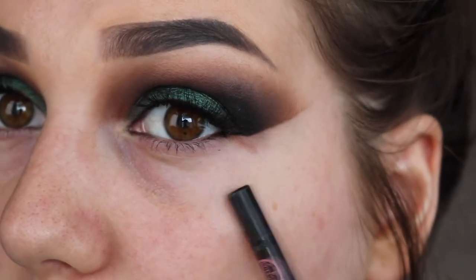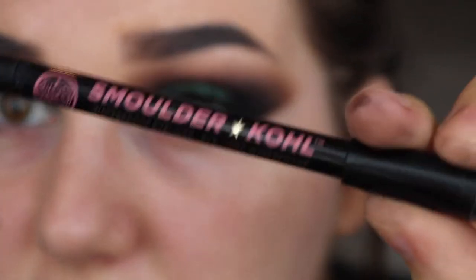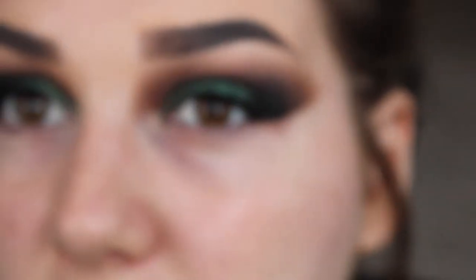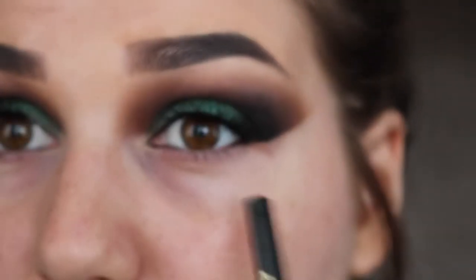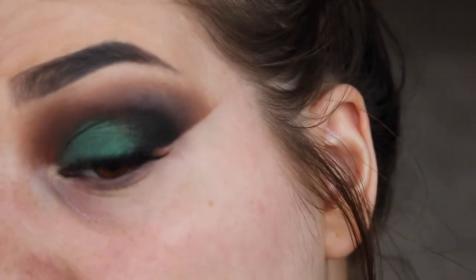I've cleaned up my wing with a makeup wipe. I've just popped some of this — this is a Soap and Glory Smolder Coal, it's basically just a black eyeliner — in my waterline. And I've popped on some lashes. These are the Ardell Whispies. I had much drama with these today, so I'm furious at them.